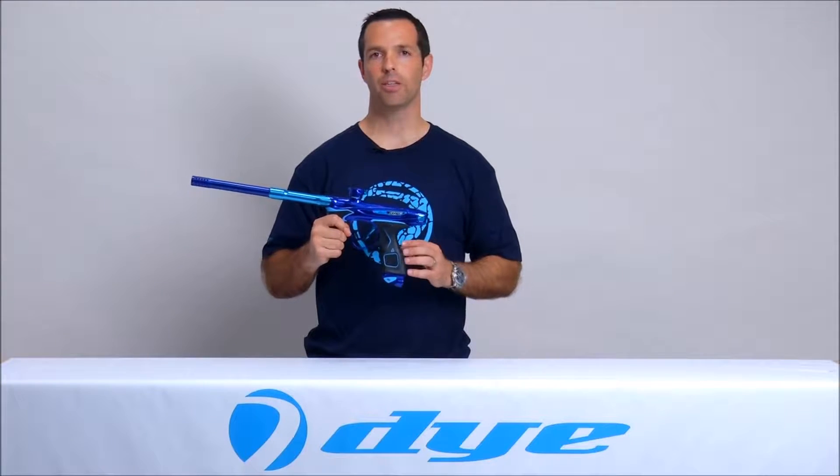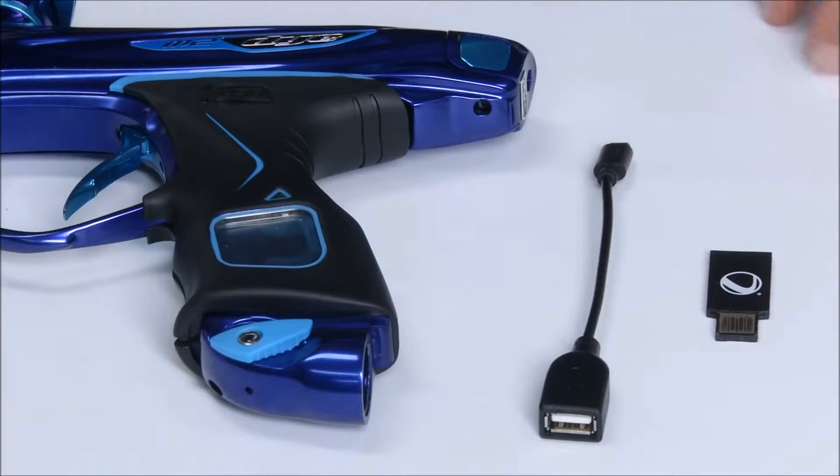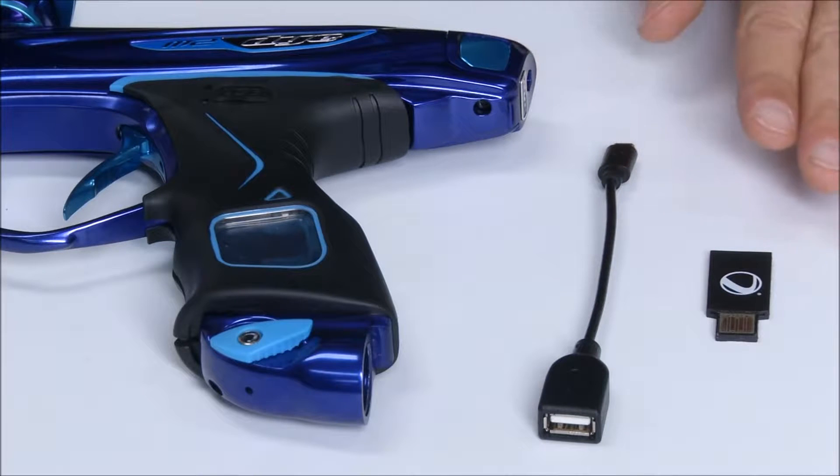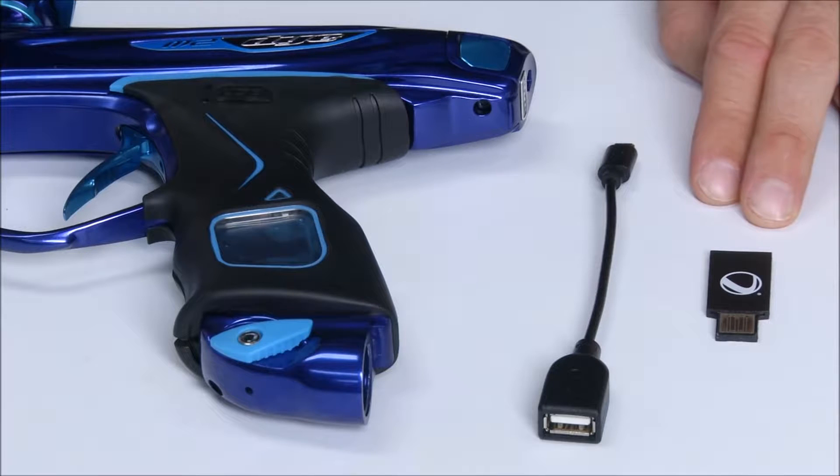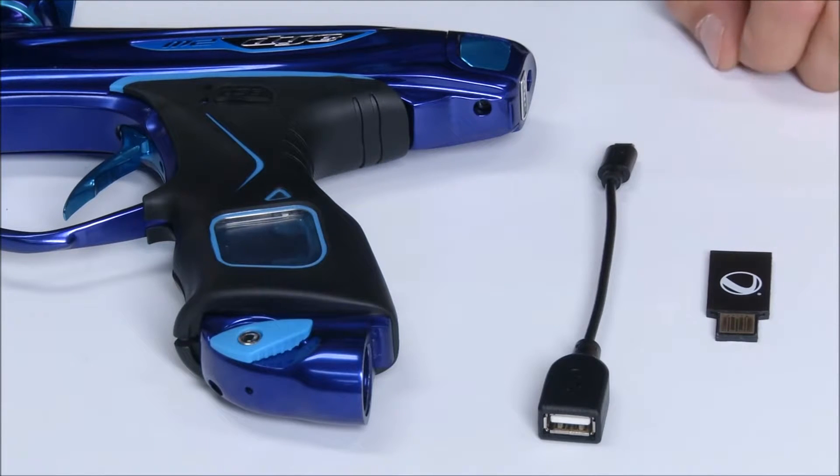In this video we're going to show you how to upgrade your software. All you'll need is the upgrade cable and a standard PC thumb drive with the new software on the thumb drive.